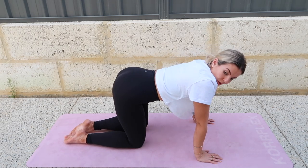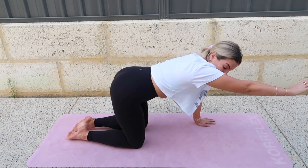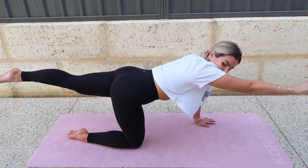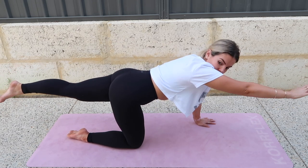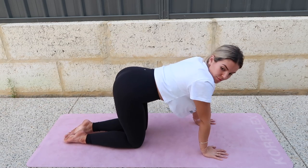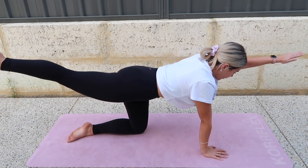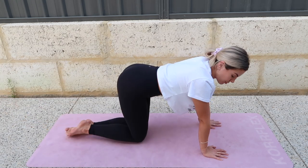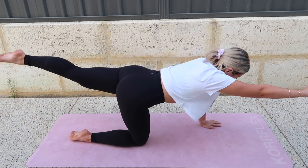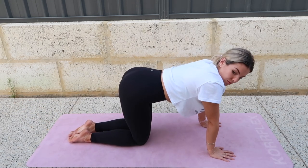So you're in a halfway spot. When you're ready, bring your right arm out in front of you and your left leg straightens back behind you. Reach right arm, reach left leg like someone's pulling on your wrist and your ankle. Bring them back down. Stay really stable in your back. Then go left arm, right leg, and back down.